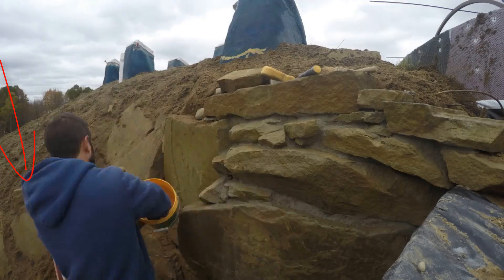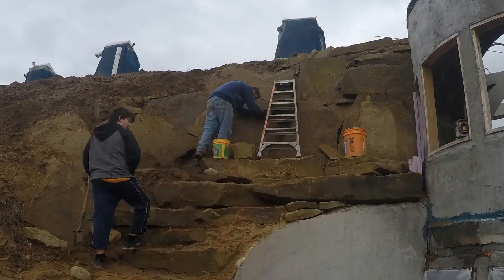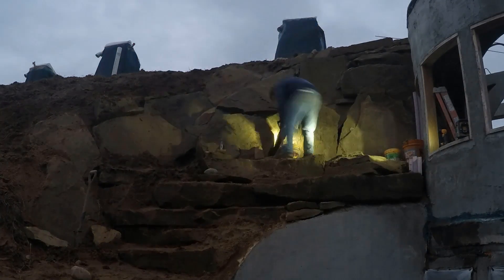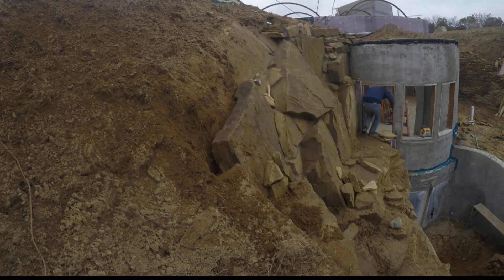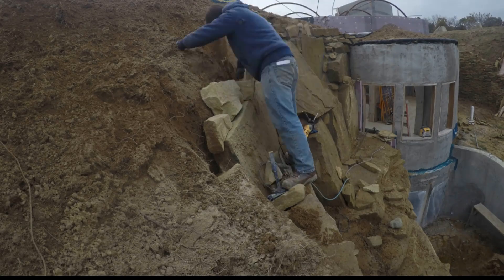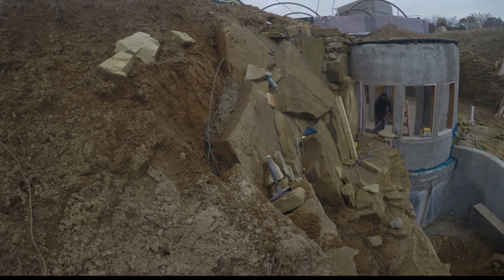This guy is someone who had been following my progress online — he got ahold of me and wanted to come out for a tour and help for a few hours. Hopefully he enjoyed his day; maybe it wasn't the most exciting job to be joining us on. On this day you can see I'm basically putting a big long piece of rebar with continuous concrete behind these boulders, and pounding it in with that post just to get it all condensed a little bit before putting the concrete in.